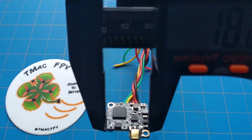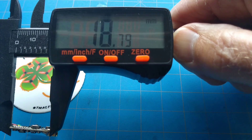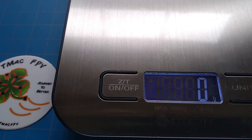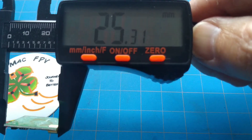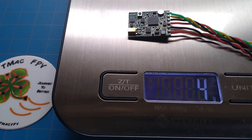The backpack is coming in at 18.8 or 19 by 19 — 21.5 with the MMCX connector — and about two and a half millimeters thick, weighing in at three grams. The AKK Race is coming in at 20 by 25 by about two millimeters thick, and four grams.